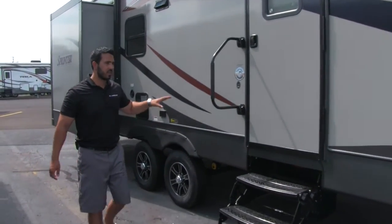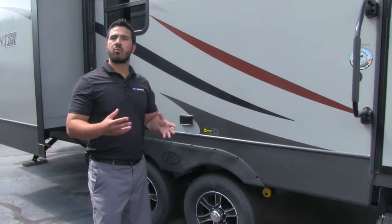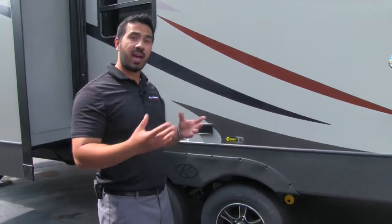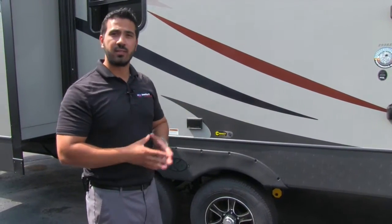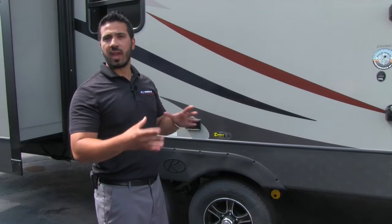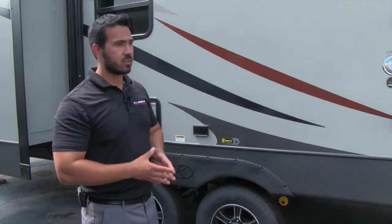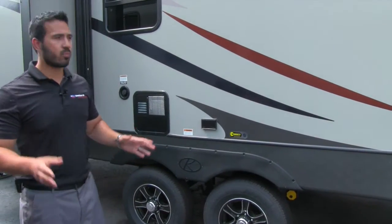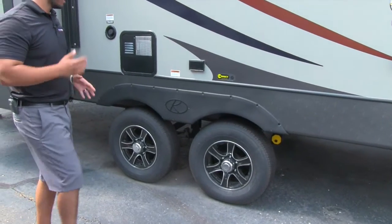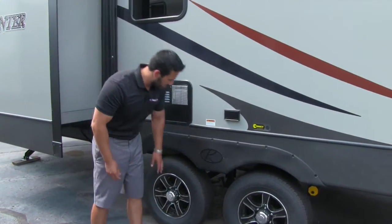One of the great things I love about Sprinter is not only do they have a heated and enclosed underbelly, but they've actually gone through the procedures to test their units. They've tested it at zero degrees and 100 degrees to make sure you're going to be able to handle the entire influx of temperatures — at zero degrees you're good, nothing's going to freeze, you don't have any problems. A lot of manufacturers haven't done that. That's a big deal.